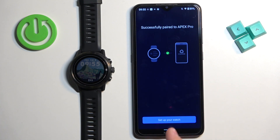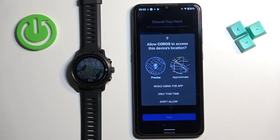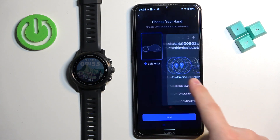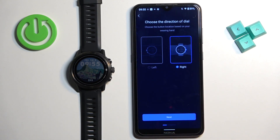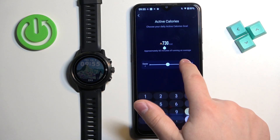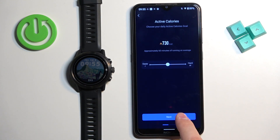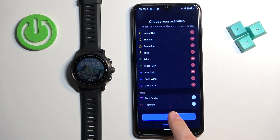Now let's tap on set up your watch and tap on OK. You can allow or deny the permission for location. Here we can set up more features — you can select your preferred hand, and on which side you prefer the buttons. Then set goals for calories; you can tap and enter the goal or adjust it using the slider, then tap next. Here you can add and remove activities by tapping on the minus or plus buttons, then tap next.